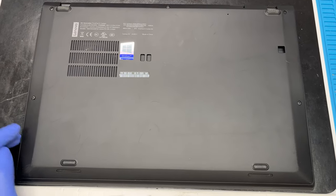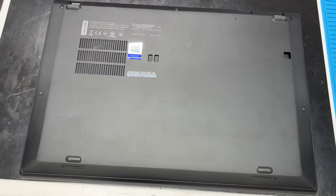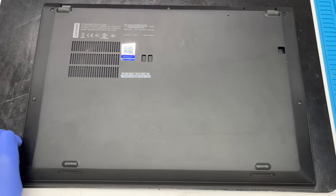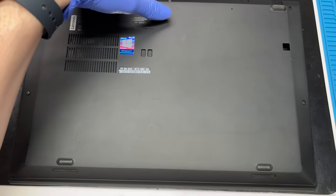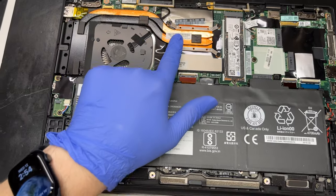Almost all X1 Carbons are built the same. They have a few Phillips screws on the bottom of the case, and you just want to unscrew them. The screw does not remove itself from the cover, so it stays inside the cover. Once you unscrew them and you hear that click, it means the case is ready to pop off. I've already unscrewed these, so we're just gonna pop the case off, and this is what we want to focus on.